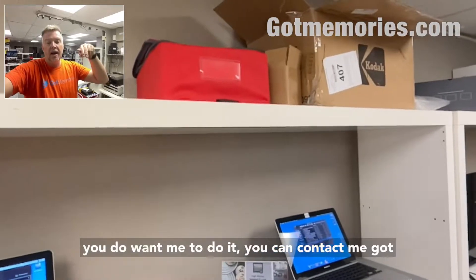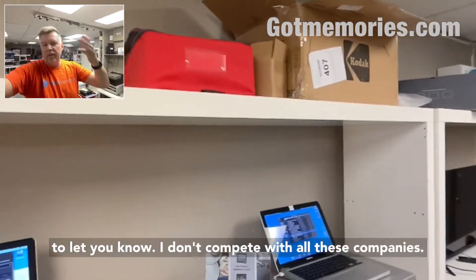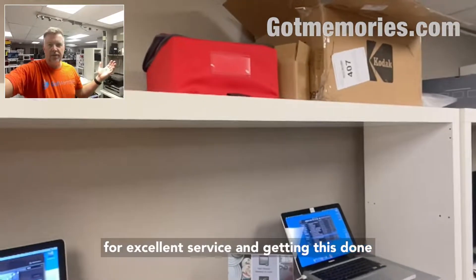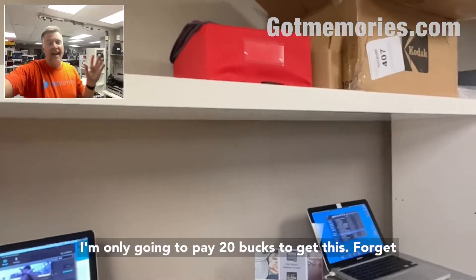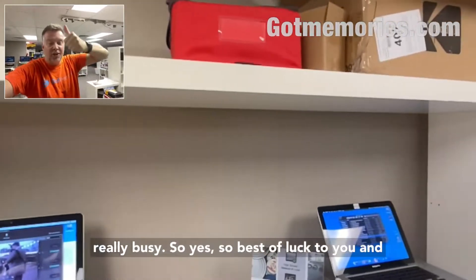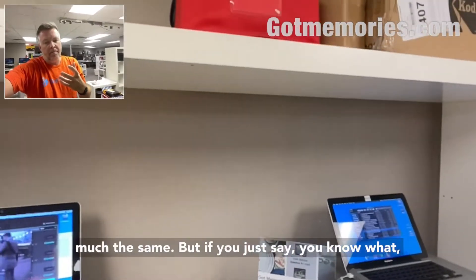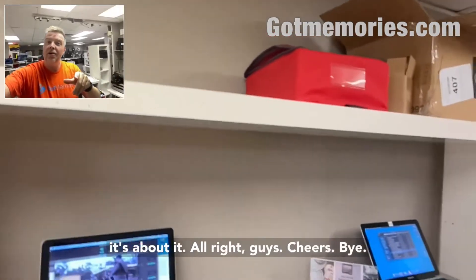If you do want me to do it, you can contact me at GotMemories.com — fill out the quote form. I don't compete with all these companies; I'm a one-man show, really busy, not cheap but a very fair rate for excellent service and peace of mind. If you're thinking you'll only pay $20, don't waste your time or mine. Best of luck — whether you've got JVC, Panasonic, or any of these hard drive cameras, the basics are pretty much the same. You can also text me at that number. Cheers!